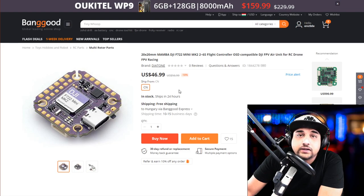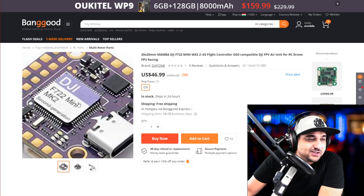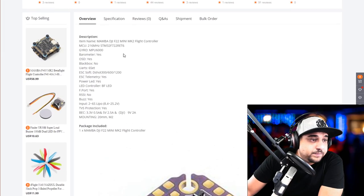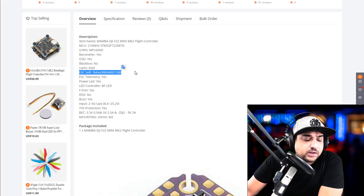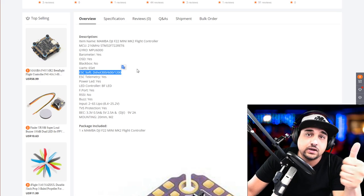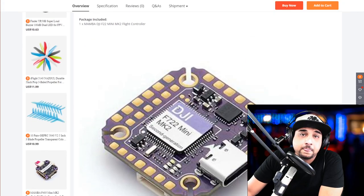This one was pretty interesting due to the fact that it's purple and really tiny — well, it's 20x20. No labels. It's an F7 second generation, the F7 mini. It has DJI FPV Air Unit support. Specs: F7 with MP6000 IMU, barometer, OSD, no black box, six UARTs, ESC protocol D-Shot 300 and 600. Two to six S with TVS protection — I really like that on flight controllers. And it also has a 9-volt output, which is a huge plus for me.